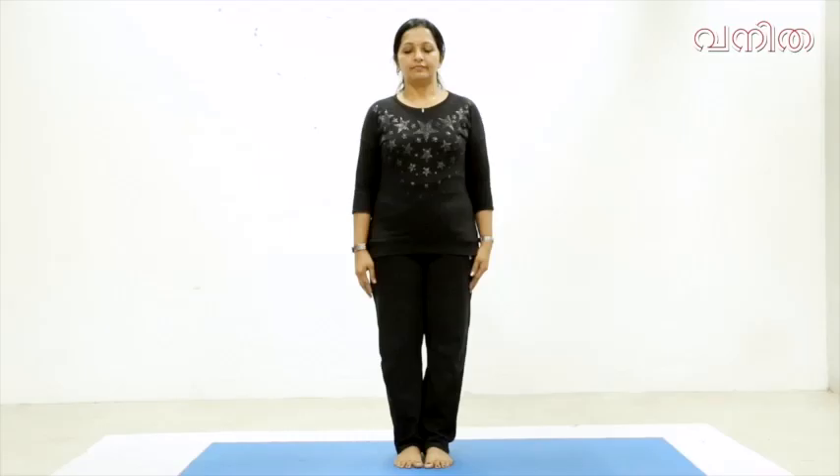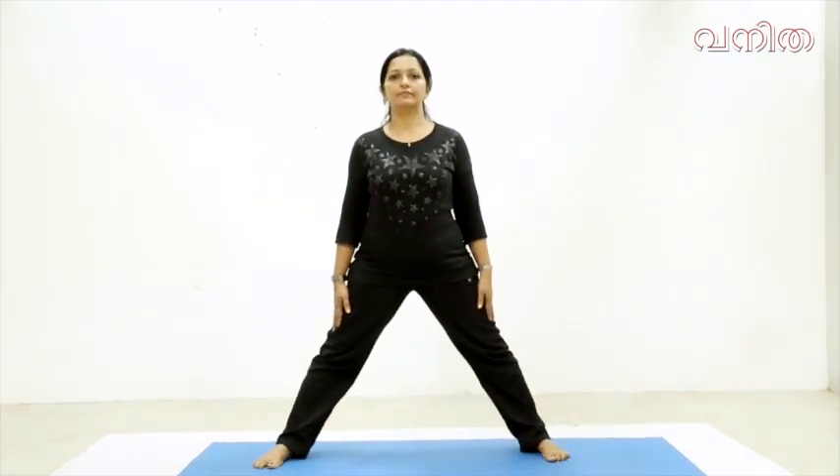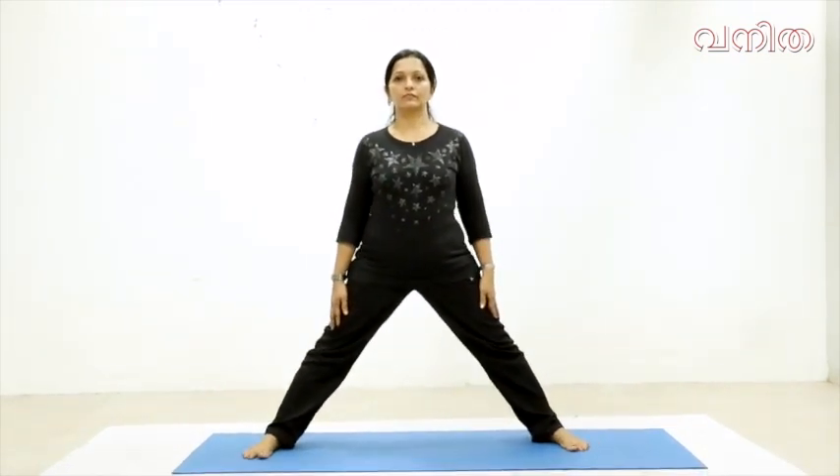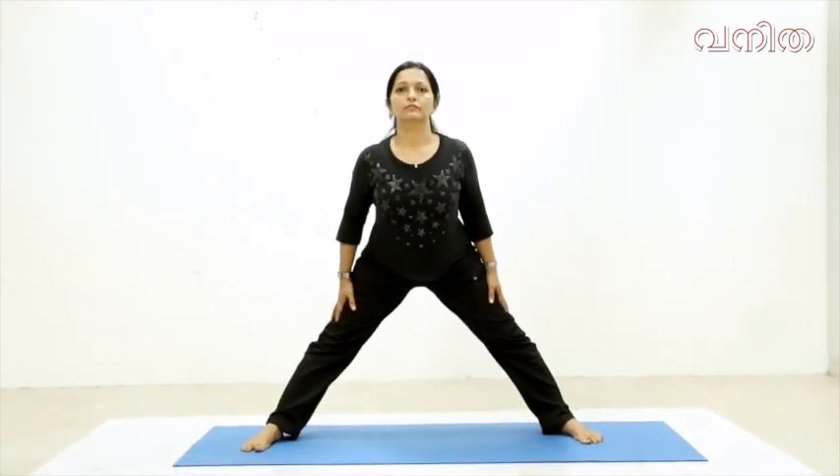The nature of Prasarita Pada Uttanasana — this is the moment that we have to build confidence in the front of our body. This is the moment we have to take our body to the front.